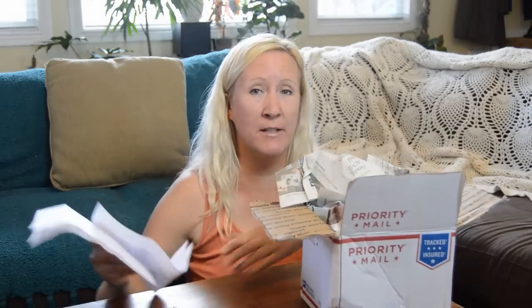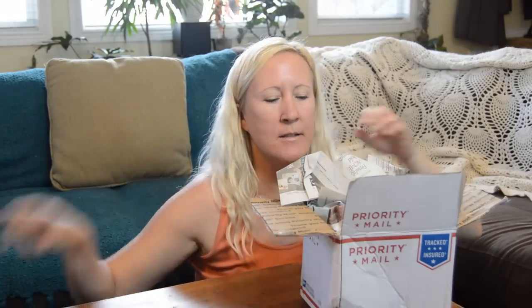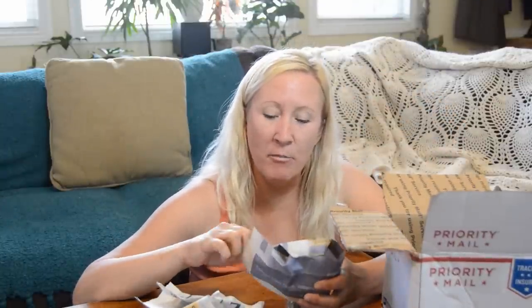Hey guys, so today I received an order from Taylor Greenhouse. I did open the box already but I haven't looked at any of the plants though, so I've got my invoice and some instructions. This is actually a genus of plant that I do not have yet, but I have one of its cousins.